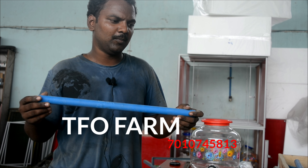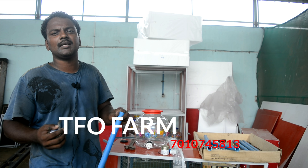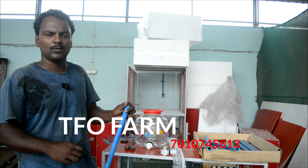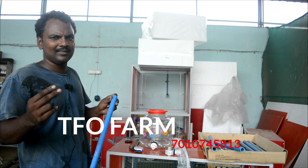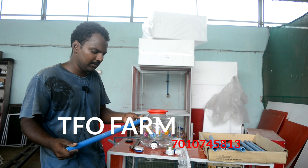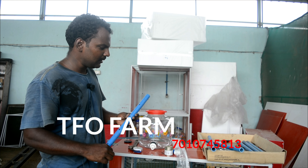If you use this cage system, it is best to use this type of cage. We cut the pipe from 20 inches and mark 4 holes.